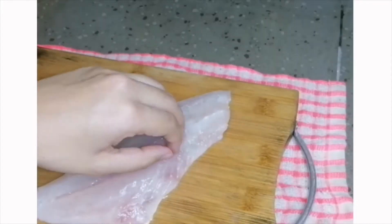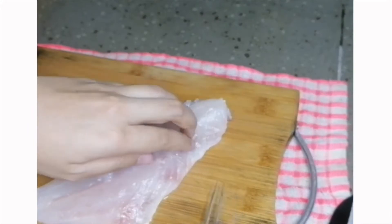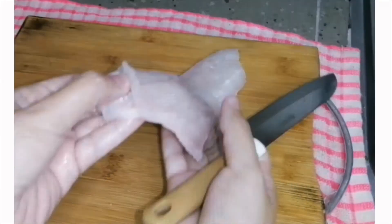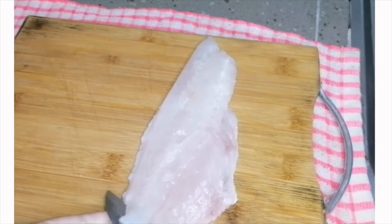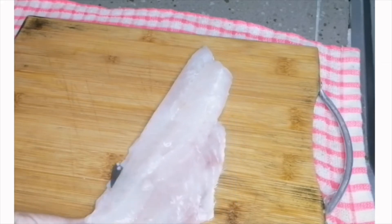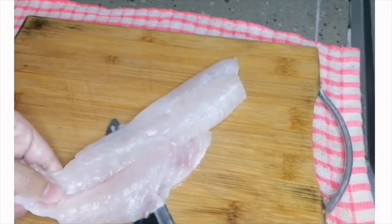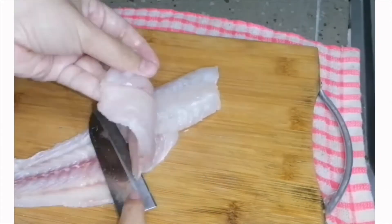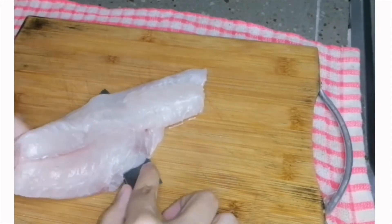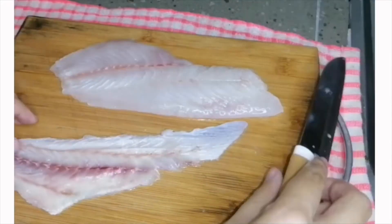Using a tweezer, gently take out the bones that are left in the fillet. I'm going to remove the skin — which we call skin-off fillet. Hold at the tail end, then gently scrub off the skin by moving the knife while pulling off the skin. Now you have your skinless fillet — look, there's no meat left on the skin.